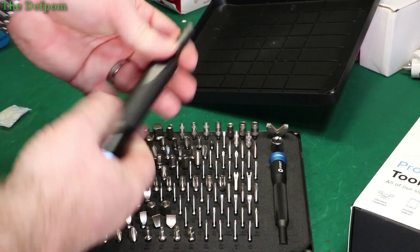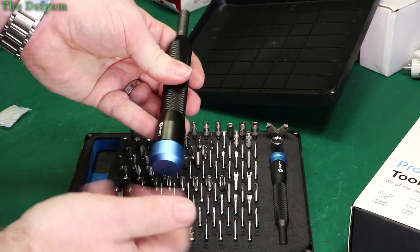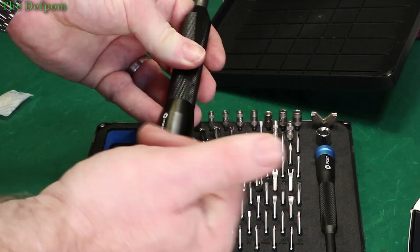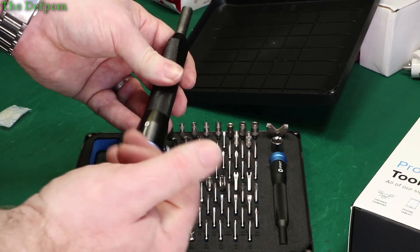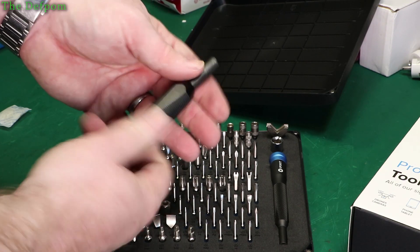You've also got the actual screwdrivers themselves. This is quite a big beefy one — that feels really nice. It actually glides. It's got a ball race — yeah, that is way too nice to be metal-to-metal contact. That's an actual bearing. Beautiful. And so you can just spin it. It's got a standard hex size in there for the larger bits.